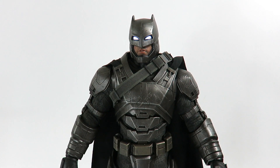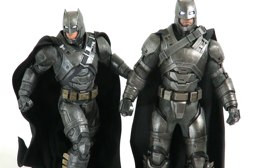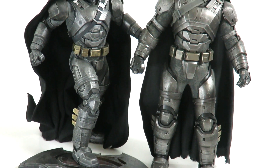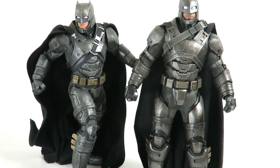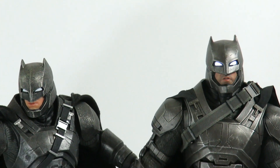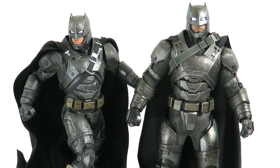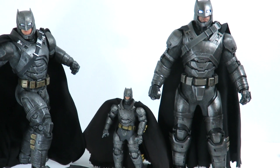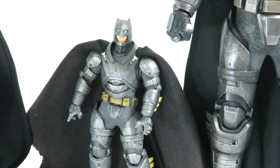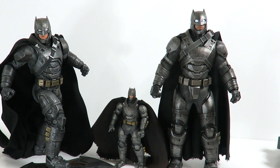Here he is with the Sideshow Collectibles statue — the Armored Batman is the first one I got. You can see the difference in scale, so if he were standing up he'd be in scale since it is a 1/6 scale statue. If you can't afford a Hot Toys one, the Sideshow Collectibles one would be cool for a 1/6 collector. Here's another comparison — that's with the Mezco Comic-Con exclusive Armored Batman. These are the three favorite Armored Batman figures I own from Batman vs. Superman. With the lights on you can see how bright the eyes really are.